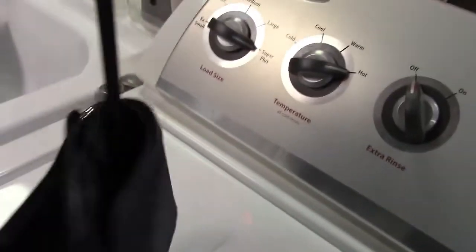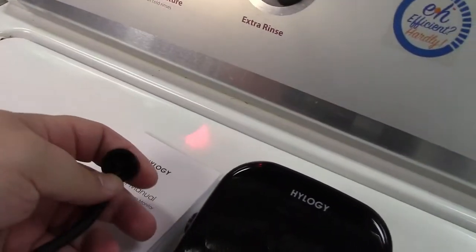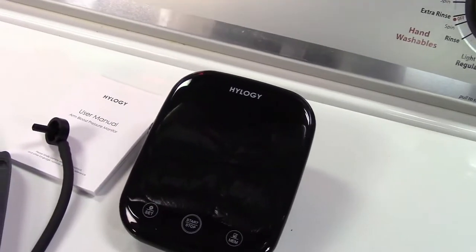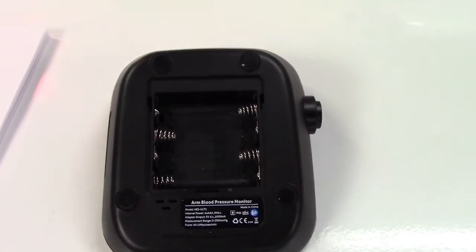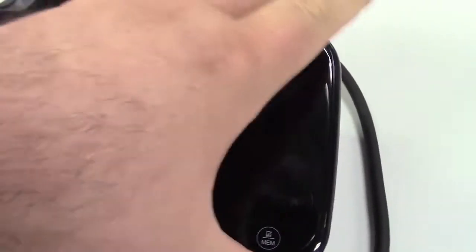Here's the hose, which comes out of there and plugs into the port on the side to connect up. You do need to put batteries in here — it just takes four triple-A batteries. Let me go put those in and connect up the arm cuff.